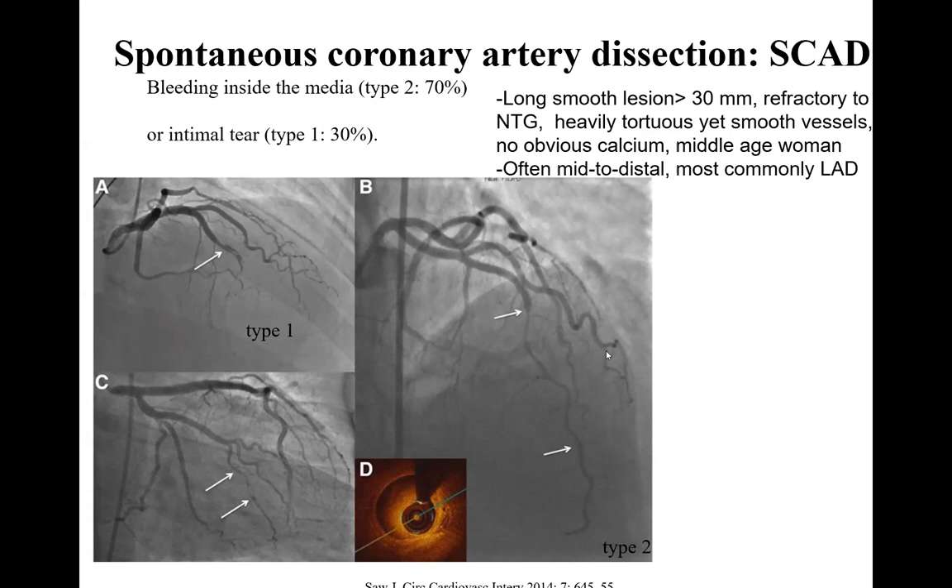Regarding OCT versus IVUS for SCAD: OCT may give better images, especially for detecting intimal tear. Without the intimal tear, both are reasonable. However, OCT requires 15 cc of contrast per pullback to eliminate blood, which risks hydraulic dissection — the same mechanism responsible for the 3.4% left main dissection rate. That's why I don't like OCT for SCAD. IVUS is preferable if imaging is needed.